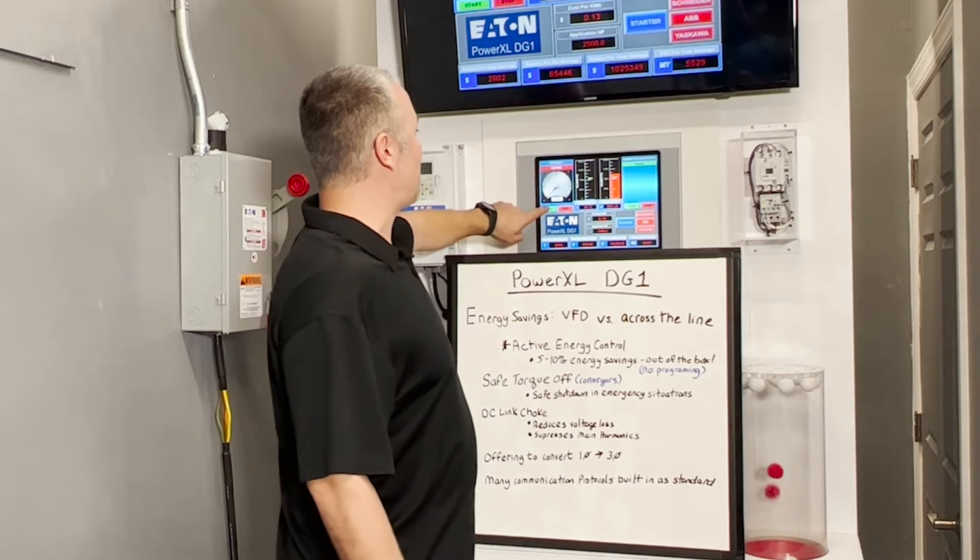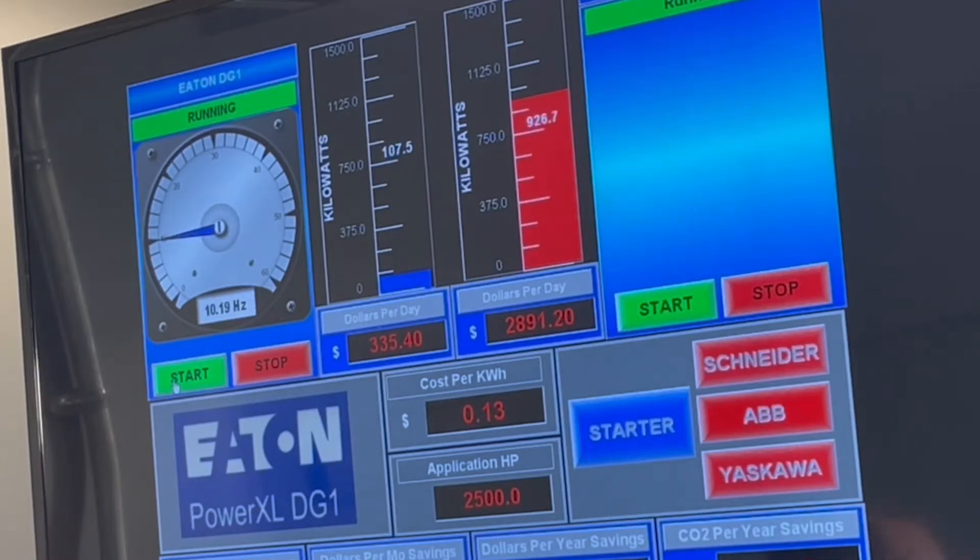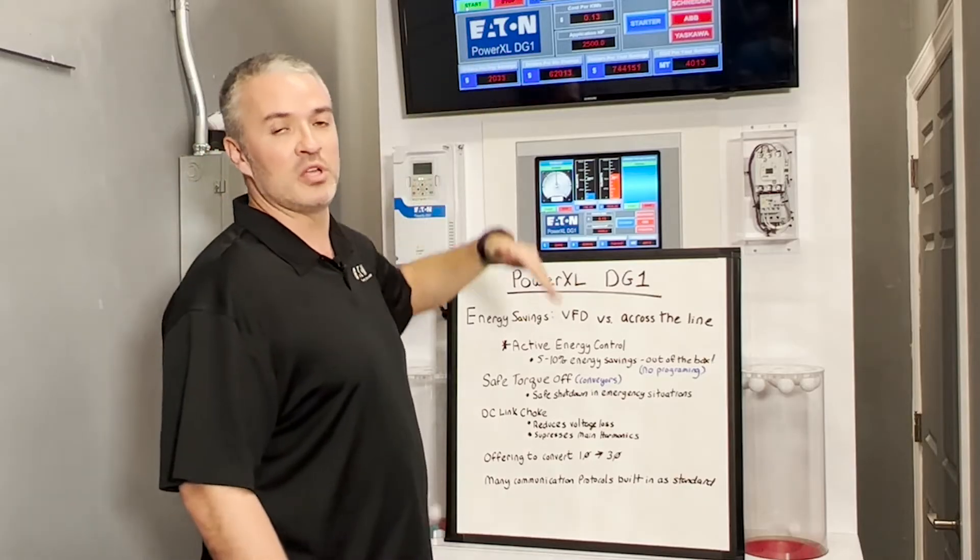So what we're going to do is start the VFD. If you notice, it's not going to slam on right away — it's actually going to slowly coast up. We have it set for 50% speed, or 30 Hertz. So it has that soft start capability built into the drive as well, so you can slowly ramp it up and slowly ramp it down.